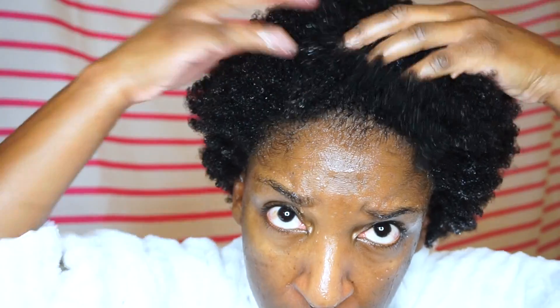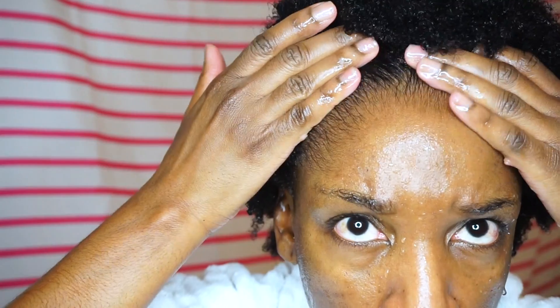I just finished washing and detangling my hair, and this is where we are with it. It's soaking wet. I'm about to put this leave-in milk — the Honey Manuka — in. I'm just going to put that in for moisture. As you can see, it's gorgeous when it's really wet like this — my edges, how they lay.